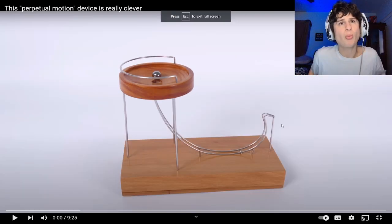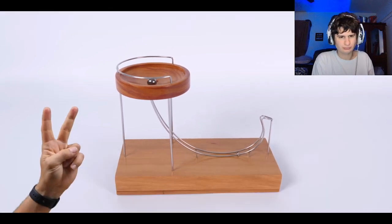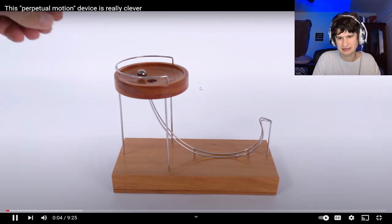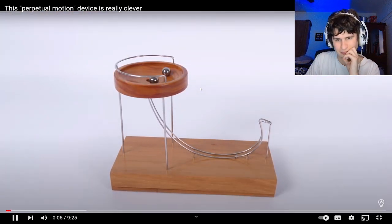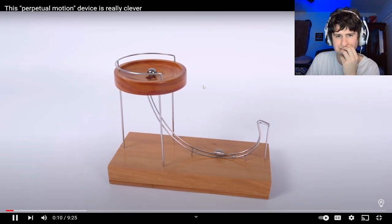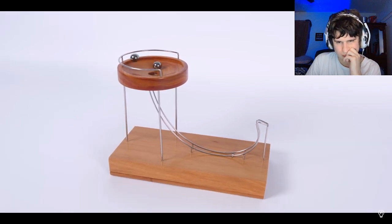Alright guys, this guy got a perpetual motion device. What is that? This is a perpetual motion simulator. I did see it for the first few seconds of this video, so that's why I put the air quotations there. It's important to put perpetual motion in inverted commas because perpetual motion doesn't exist. The designer of this device calls it a perpetual motion simulator.